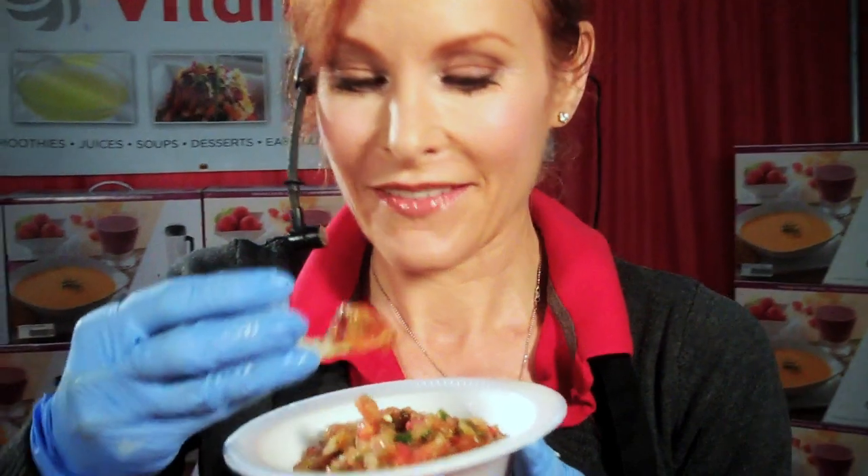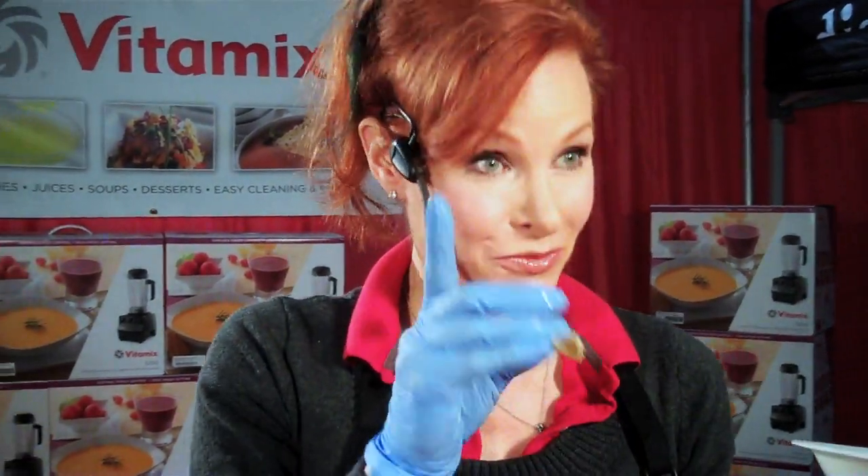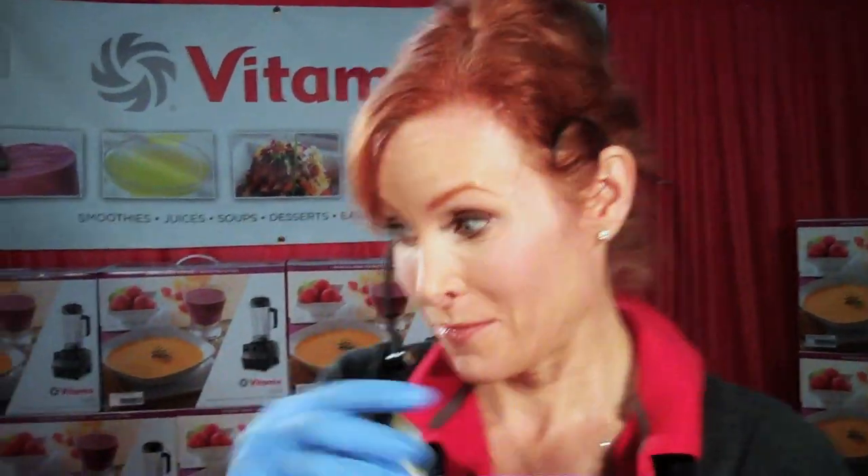I'm a little nervous — this one's going to be a little spicy for me. Oh, but it's really, really good. This is some hot salsa. Mom, you're going to like this. Yeah, you know I'm going to try it.